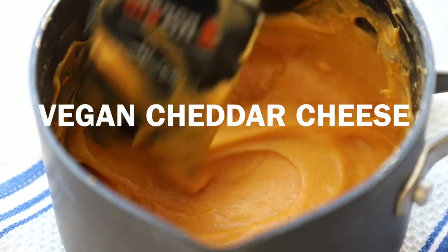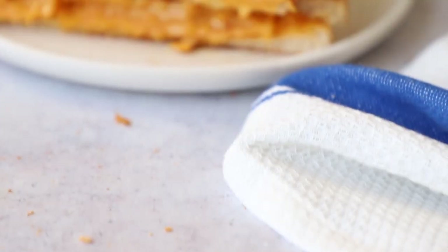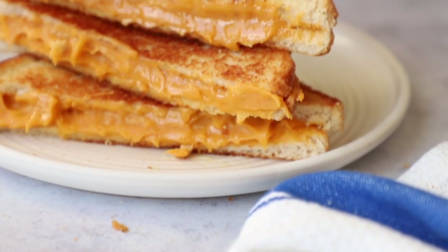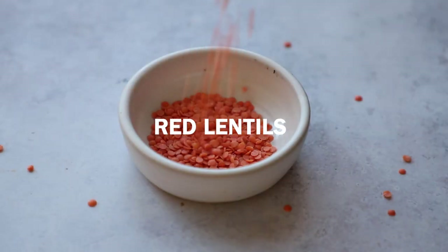Hello everyone, today I am so excited because we're going to make this homemade vegan cheddar cheese that is so good. We're also going to make a really epic grilled cheese with it after. This recipe contains no nuts, no soy, no gluten — so what is it made out of? Red lentils.